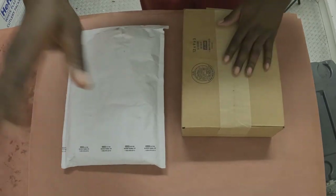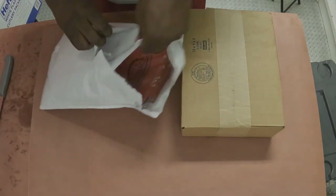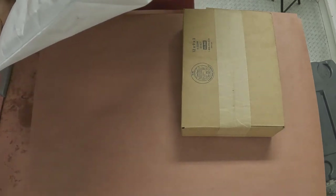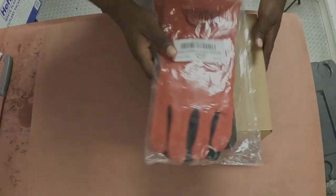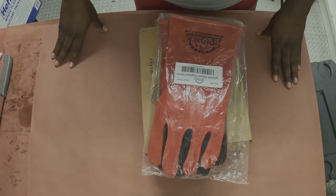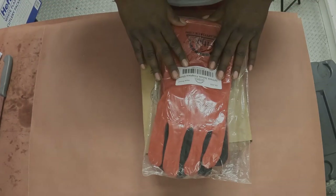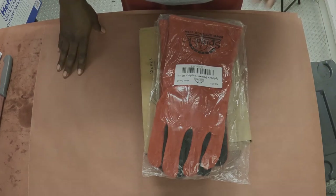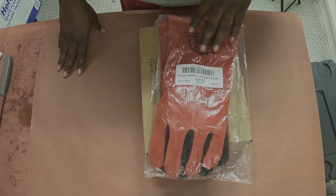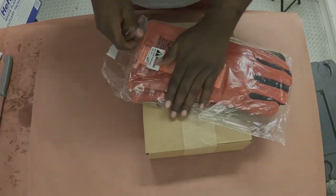We're flipping these over so you can't see the addresses, and we're going to open the smallest package first. Here we have some amazing SpitJack Deluxe Fireplace Gloves. These are important to us because on our cooker it works off a fire basket. When we're in competitions, we usually use a pair of pliers to move the basket in and out — with these we'll be able to grab anything of intense heat by hand. They'll be multi-purpose for myself and all the guys on the team. Let's open it up, try it on, and talk about how it feels.